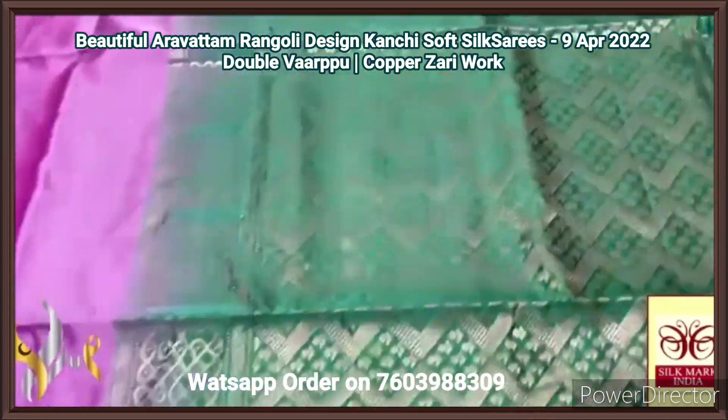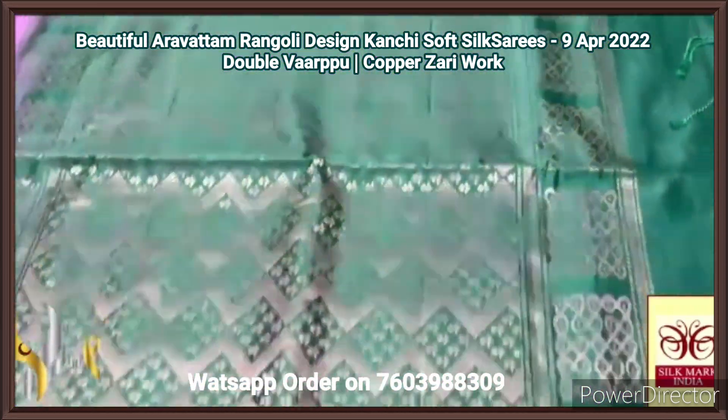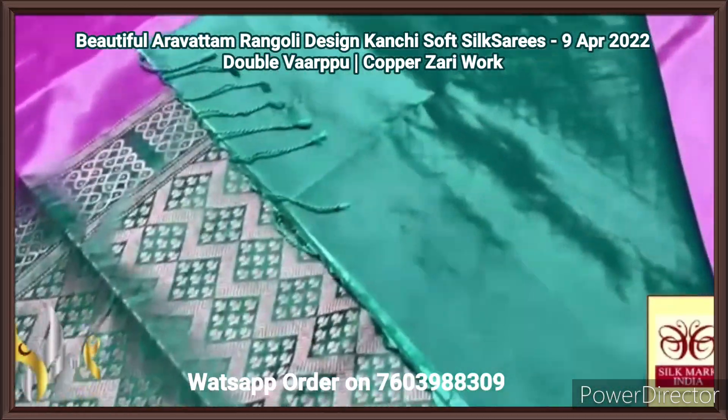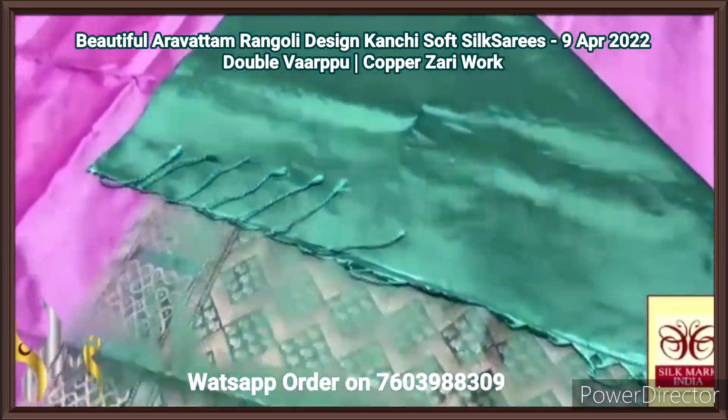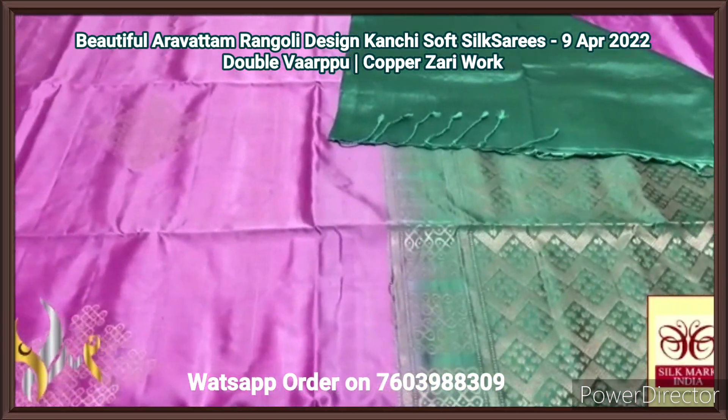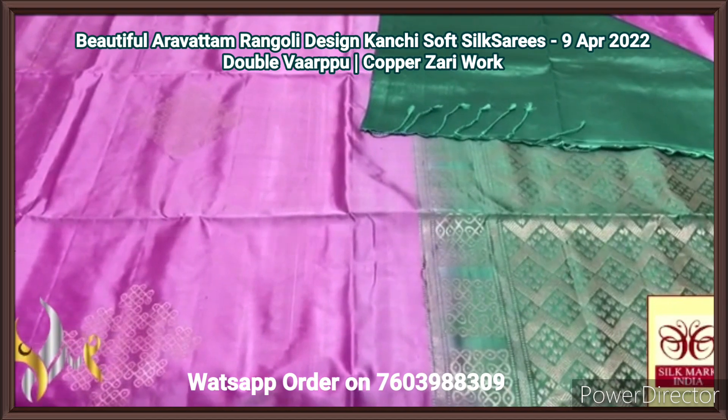Pastel shade, and to the contrast we have a pallu in green combination — a glossy green, very different colour, mild blue mixed green colour — with a same colour blouse piece. The pallu tassels are very beautifully made already. The combination is unique, with authentic silk — completely hand-woven saree.